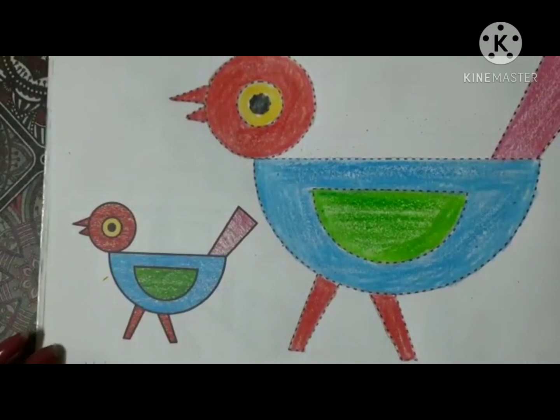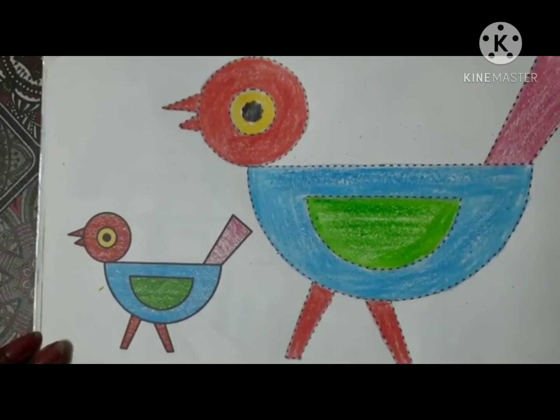Picture is completed. Children, do practice it again. Bye!